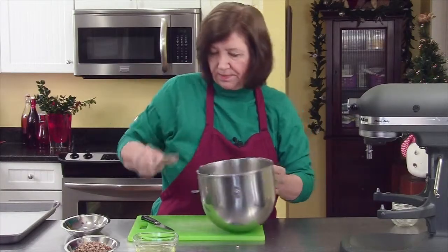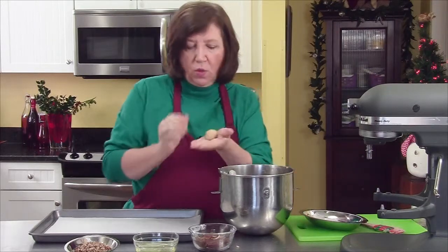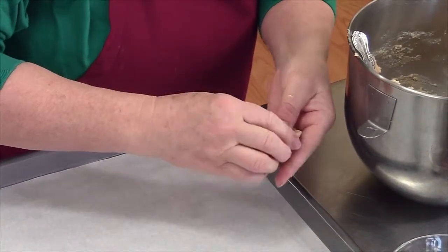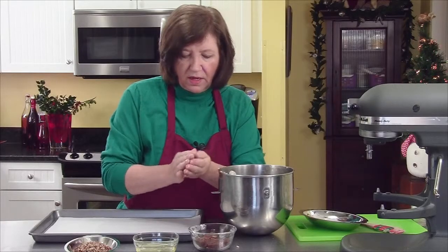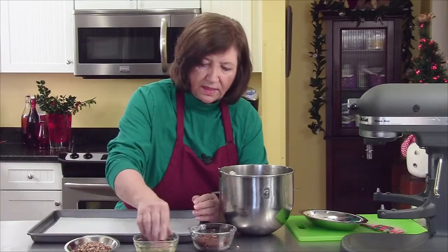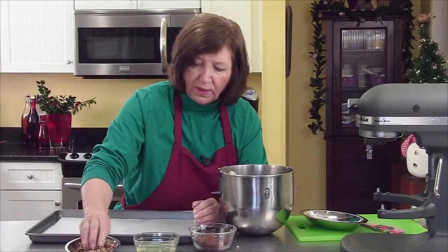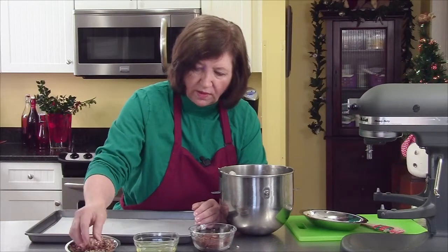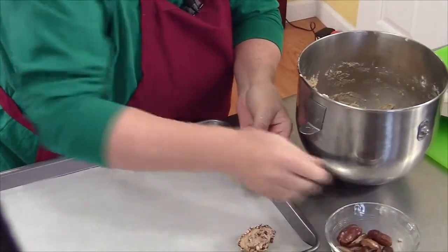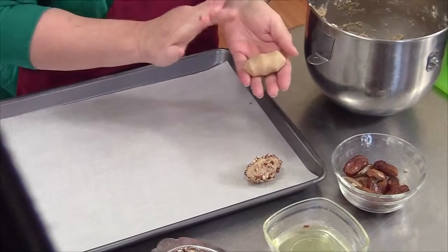Now we're ready to form our cookies. I'm going to take a piece of dough — about a little bit smaller than a walnut — make it into a round and pat it out. I take a half of my date slice, put that in and cover it up, so you have a kind of an elongated cookie. Roll it in the egg whites, and then in the nuts. I have here finely chopped pecans — I like the way they go with dates, but it's up to you what kind of nuts you wish to use. When these are all done, they will go in the 350 degree oven and bake approximately 8 to 10 minutes until they're just starting to turn a light brown and they're set when touched.